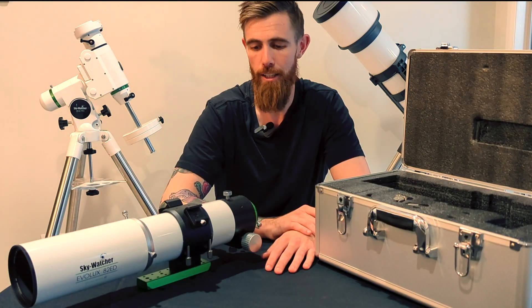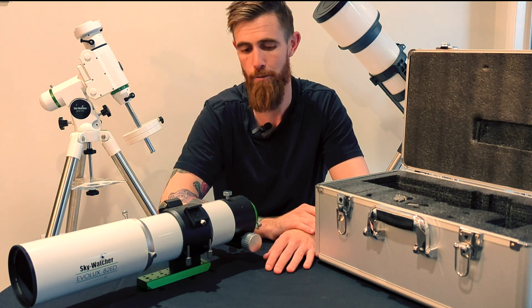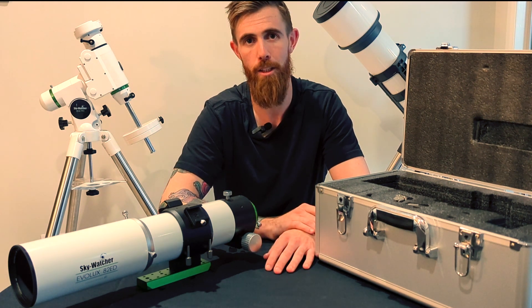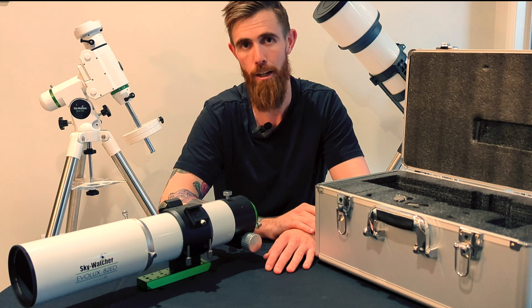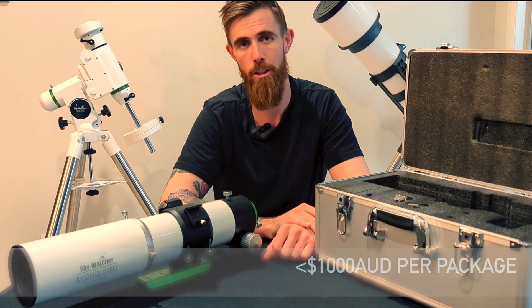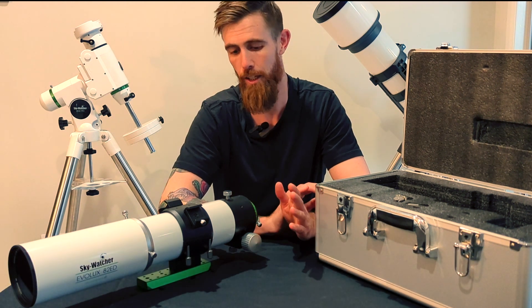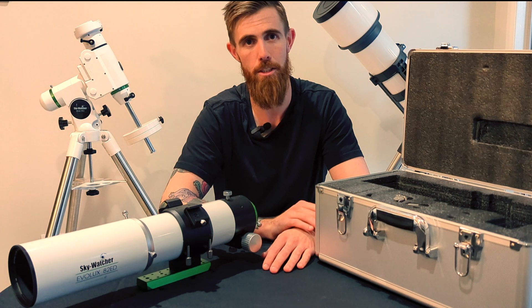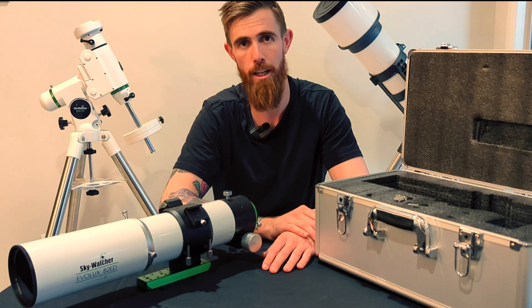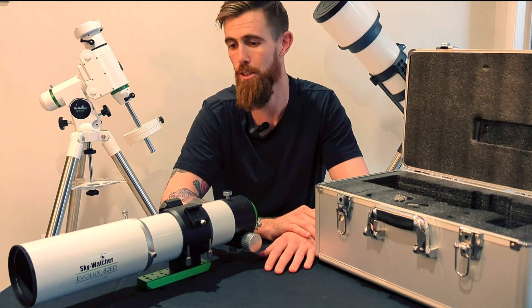Hot tip for young players: if you are thinking of importing anything into Australia — it doesn't have to be a telescope — just make sure that the total value is under $1000 Australian, otherwise you'll get hit with GST on import. But I've received all my packages and had absolutely no issues with customs, and in my case it was three days door-to-door service.